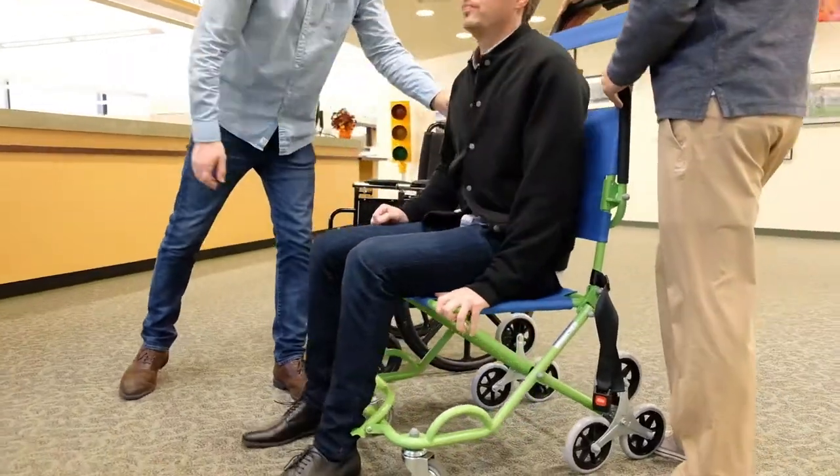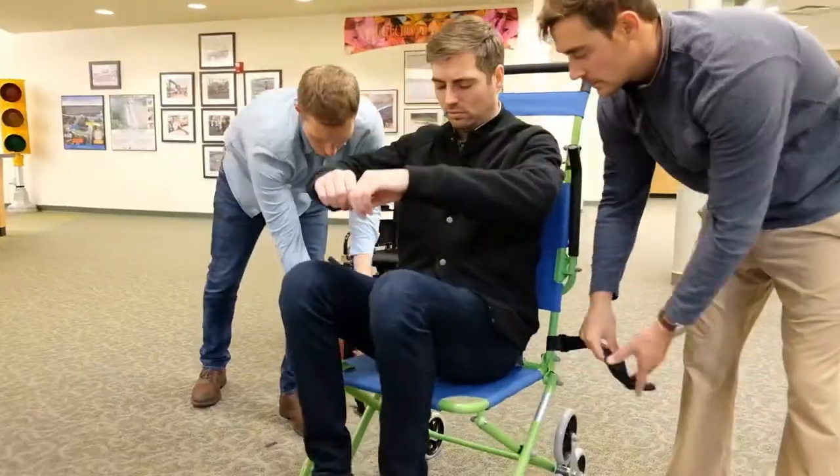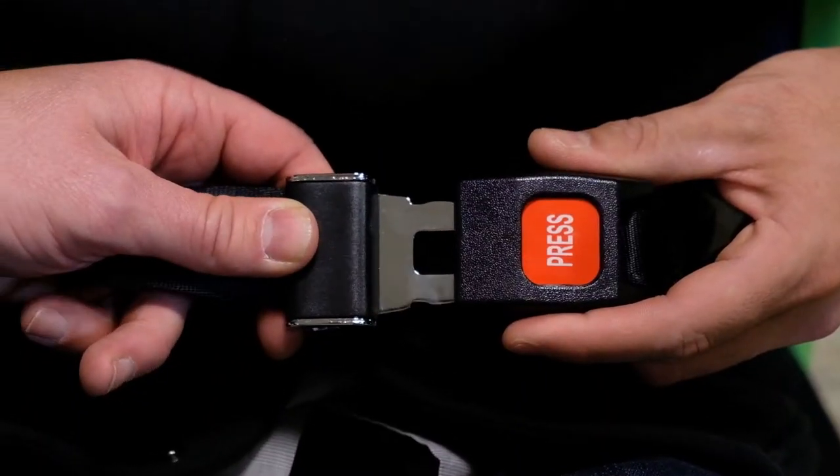Make sure the chair is supported while you do so. Fold out the footrest if required. Fasten the safety belt and pull down the armrests.